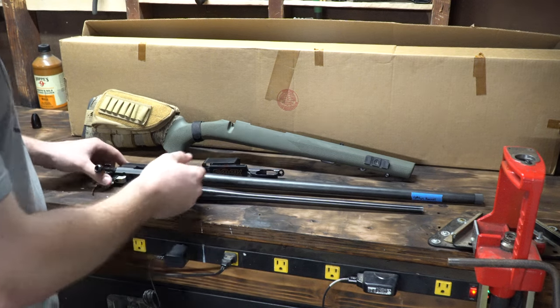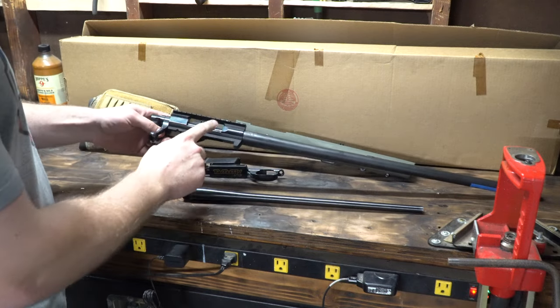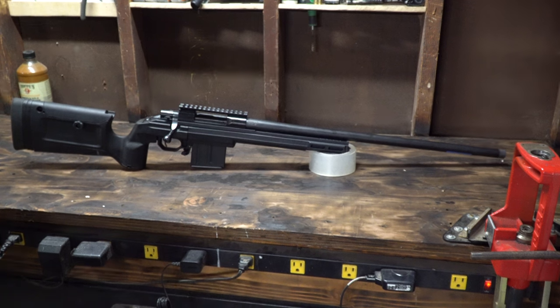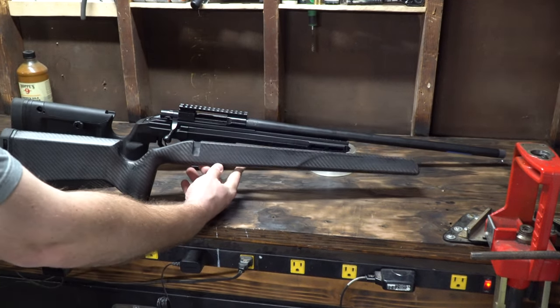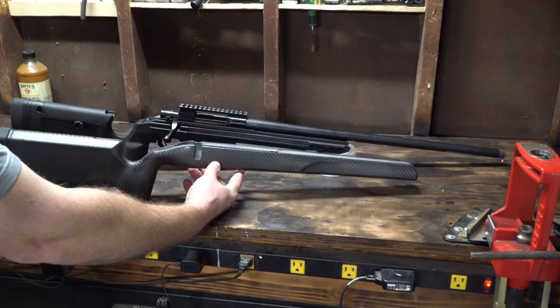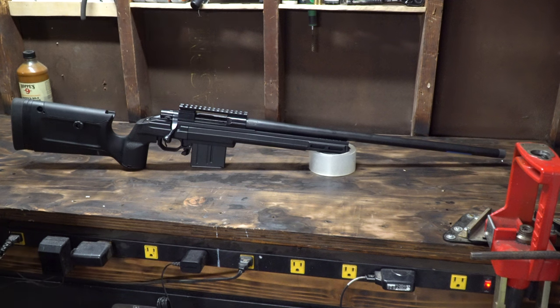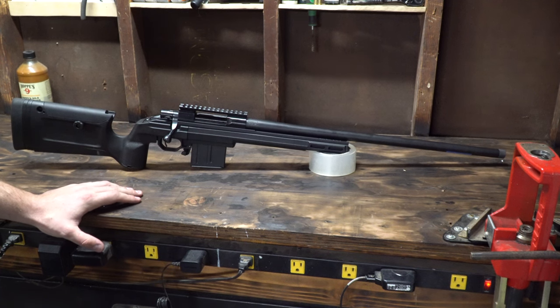But the base for any custom build is the receiver. So if you grabbed this action and threw it into a chassis, throwing it into a nice stock like a KRG Bravo stock or even a more modern hunting stock or carbon fiber stock — that is not a custom rifle. Nothing has been done at this point to solve the issues that lie within our standard factory action.